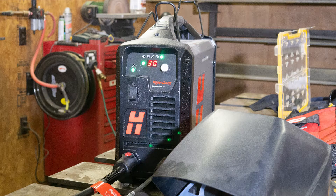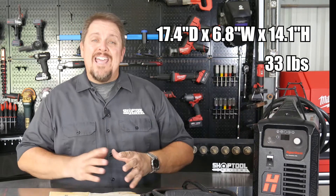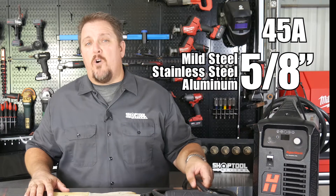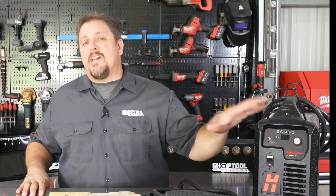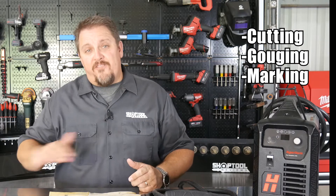Those are two of the major advances in the XP model. What I really like about this unit is you get performance, multi-function, and simplicity all rolled up into a small package — not much bigger than a briefcase, not much heavier either. You get 45 amps capable of slicing through 5/8-inch thick steel on 240-volt single phase, or step up to 480-volt three phase to cut up to 7/8-inch thick steel. You can also cut, gouge, mark, and flush cut — many different functions out of this single machine.